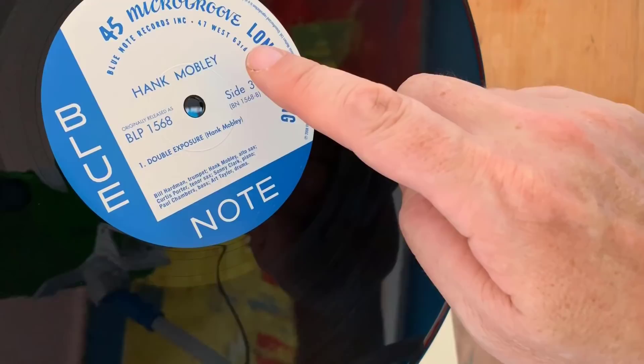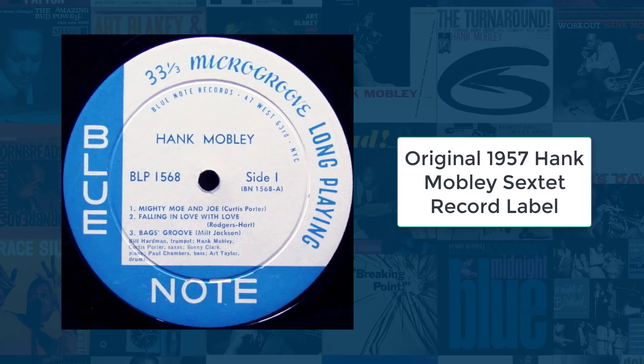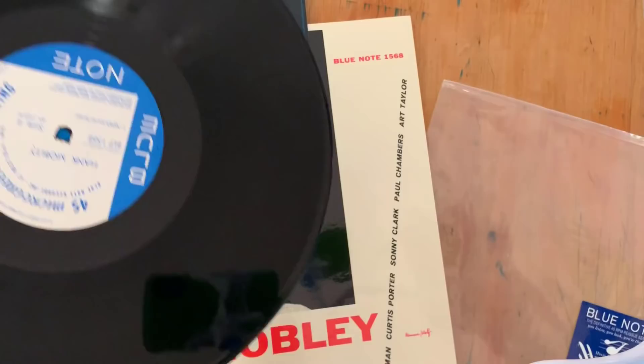Beautiful Hank Mobley. The last one was 767 Lexington — well, here this one was released when Blue Note had the 47 West 63rd Street, New York City address. So the label again is correct for the time period. Let me go ahead and set these aside.